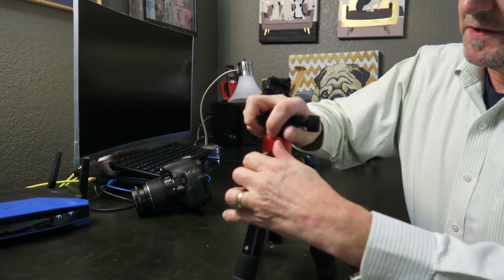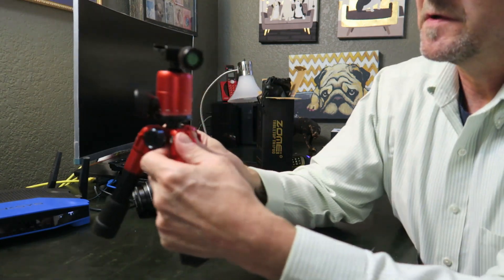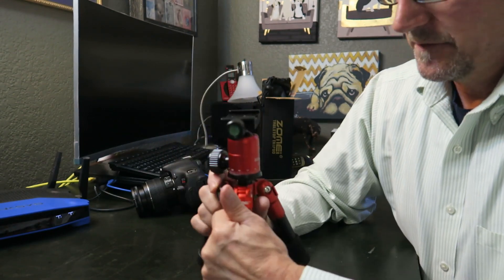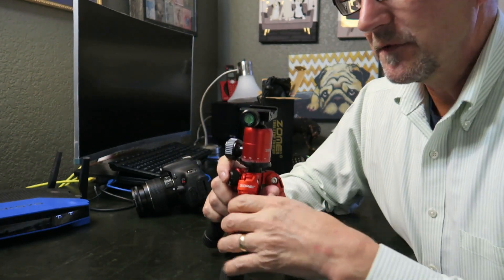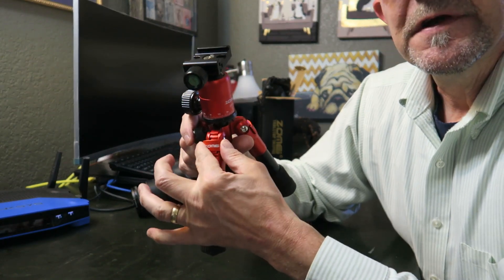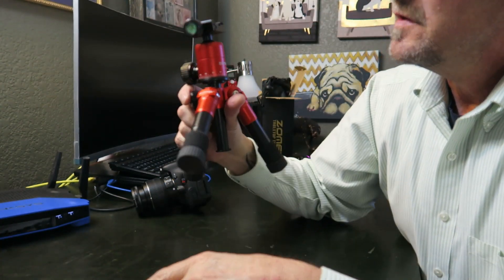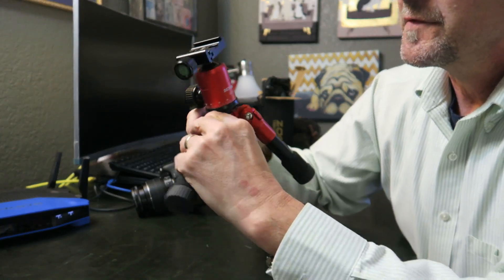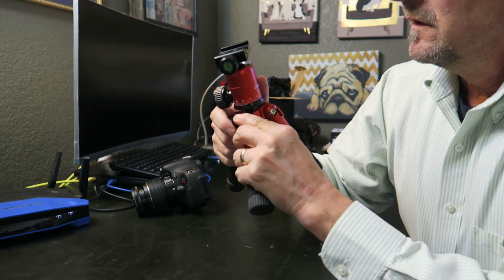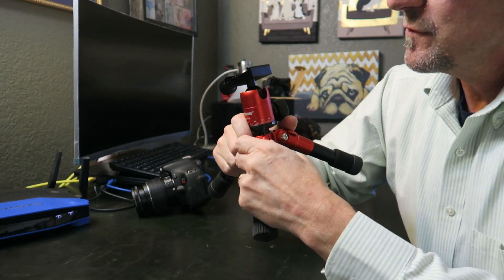It does have a nice ball head. The legs are adjustable — there's a locking mechanism on each leg with three different positions. This is the most vertical position right now. The locking mechanism clicks in and out, and you can go to a second position or a third position where the leg is almost completely horizontal. Putting them all in the second position gives you the lowest height.